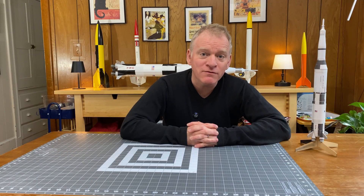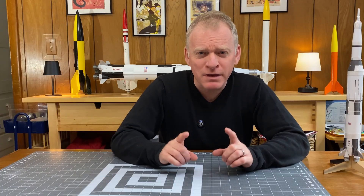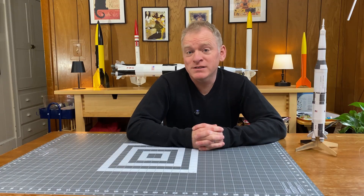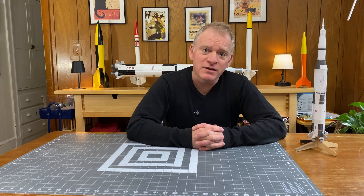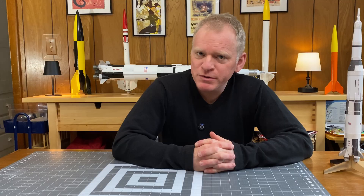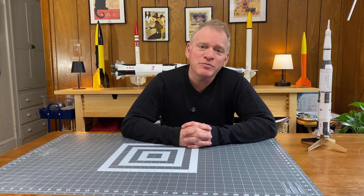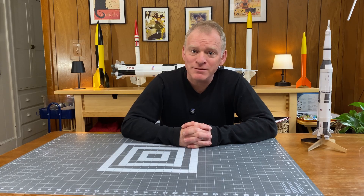I probably won't film the entire build for this channel because I've noticed that when I film myself building for the channel, I tend to make mistakes. I hope you're excited about this Soyuz rocket. You might be a newbie to building, but if this Soyuz is something that appeals to you, don't be afraid of it. That's it for this little video. I hope you enjoyed it. If so, hit the like button for the YouTube algorithm. And as always, build well, fly safe, and I'll catch you next time.